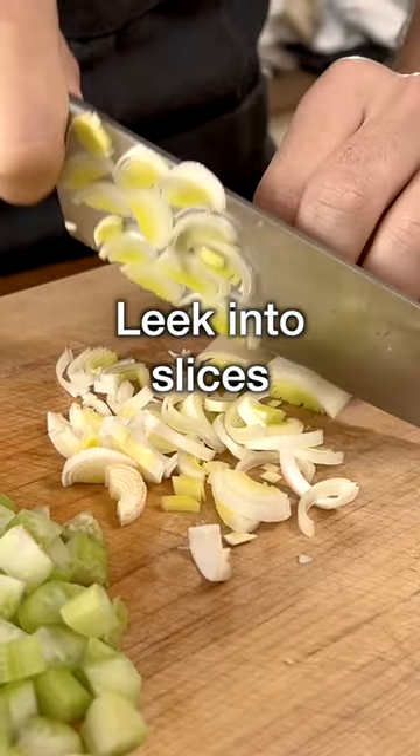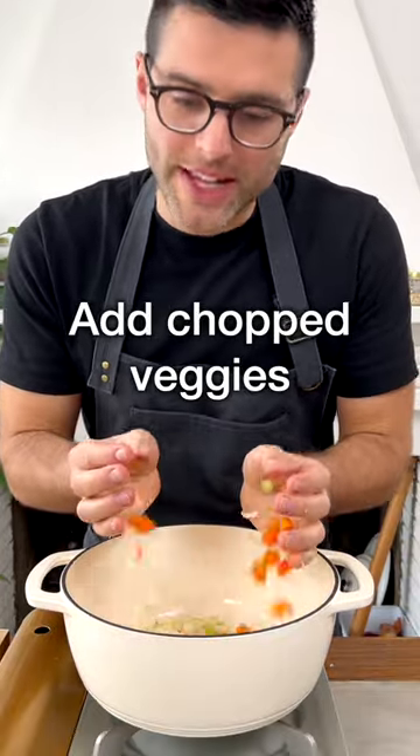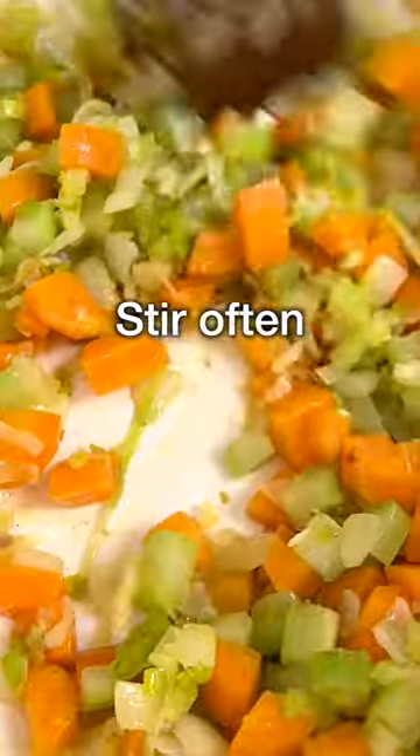Then chop the leek into thin slices. Then to a large pot or Dutch oven, add extra virgin olive oil, warm it up, then add the chopped veggies. Fry gently for five to ten minutes, stirring often.